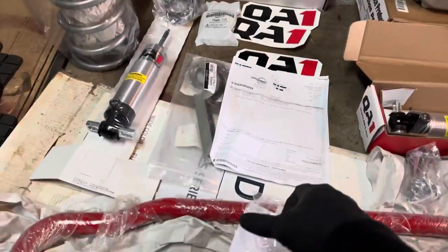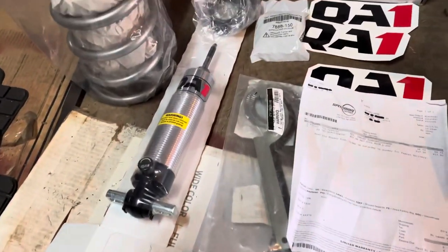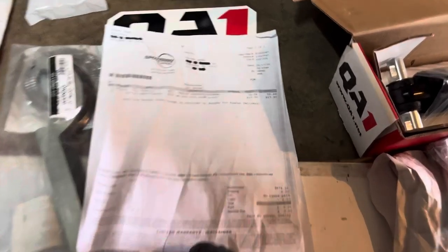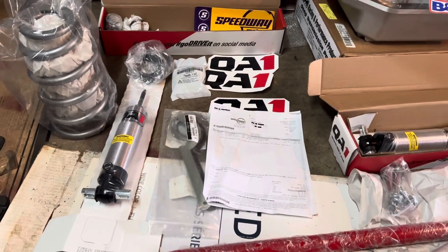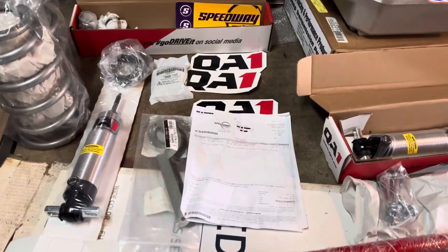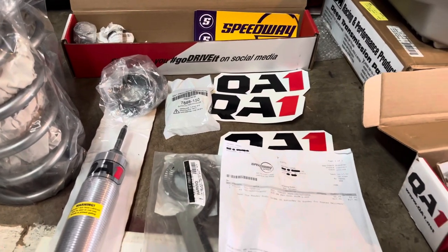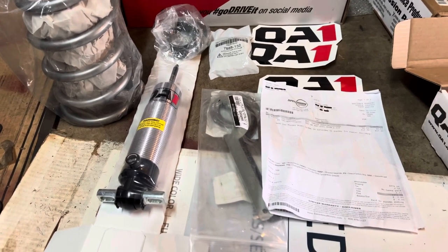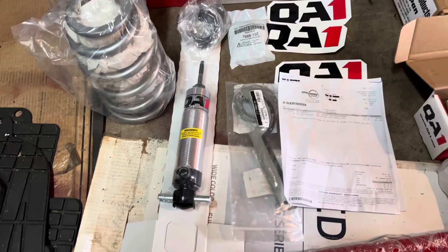Shout out to Spawn — customer service has been A1. Back to the suspension: front suspension is QA1 also. Originally I ordered the double adjustable QA1 Pros for $817.90 through Speedway. About two weeks later I got an email saying they wouldn't ship until July 11th — originally estimated June 2nd. I called Speedway and they said the only thing in stock that fits a 73 to 77 Monte Carlo were the single adjustable Pros.